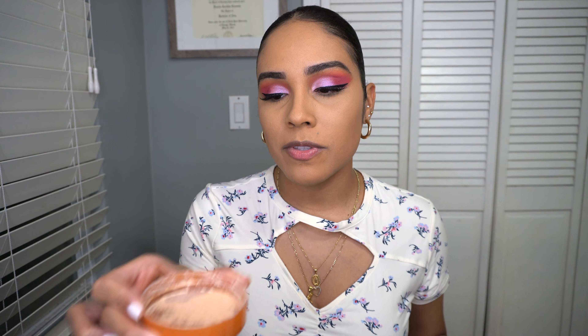For contouring I'm going to be using the Wet n Wild Mega Glow contouring product in dulce de leche. It's a really big pan and super inexpensive. I'm just using an ELF brush to contour my face.